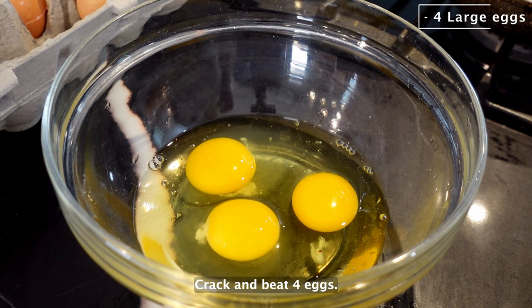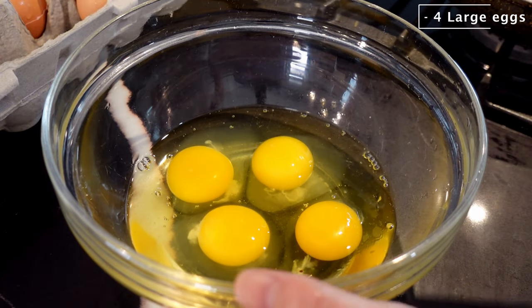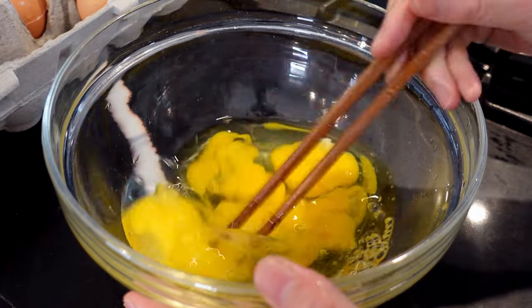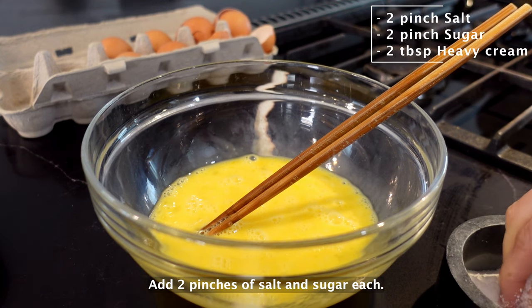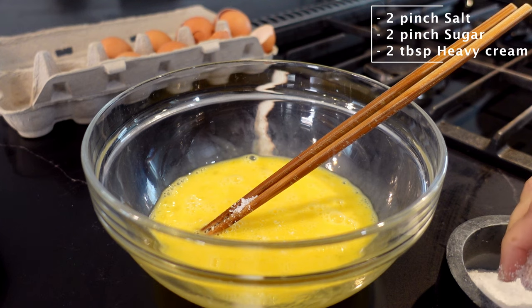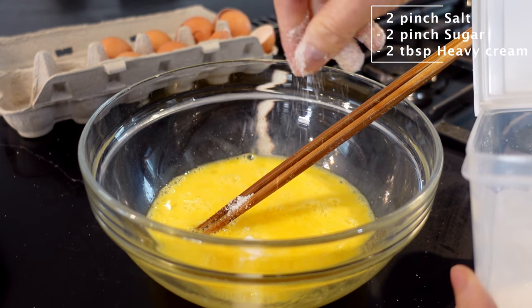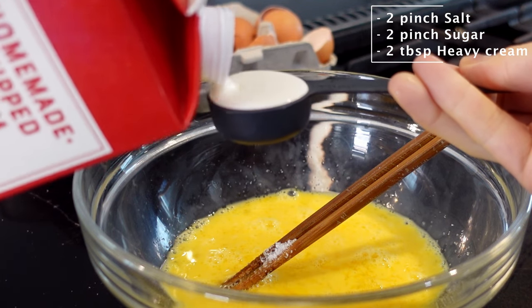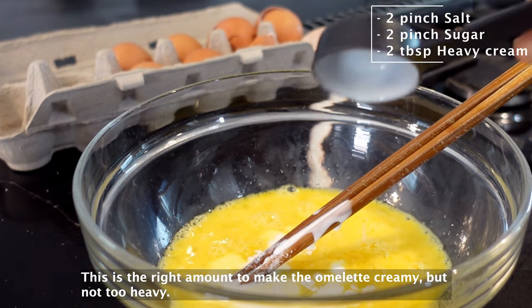Crack and beat 4 eggs. Add 2 pinches of salt and sugar each. It's nice to have a little sweet flavor in the omelet for this recipe. Then add 2 tablespoons of heavy cream. This is the right amount to make the omelet creamy, but not too heavy.